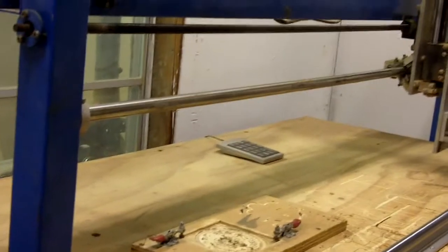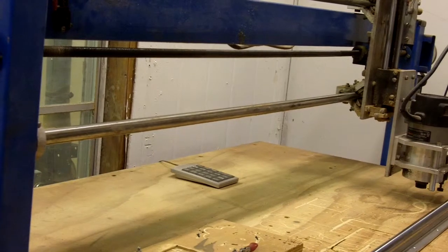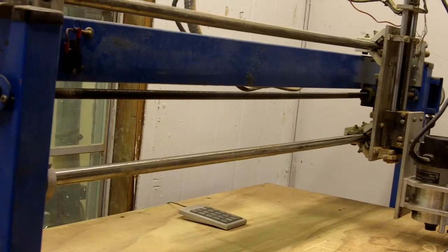I found that I really could have built a much smaller machine for what I do with it. Probably would have caused a lot less headaches when it was all said and done.